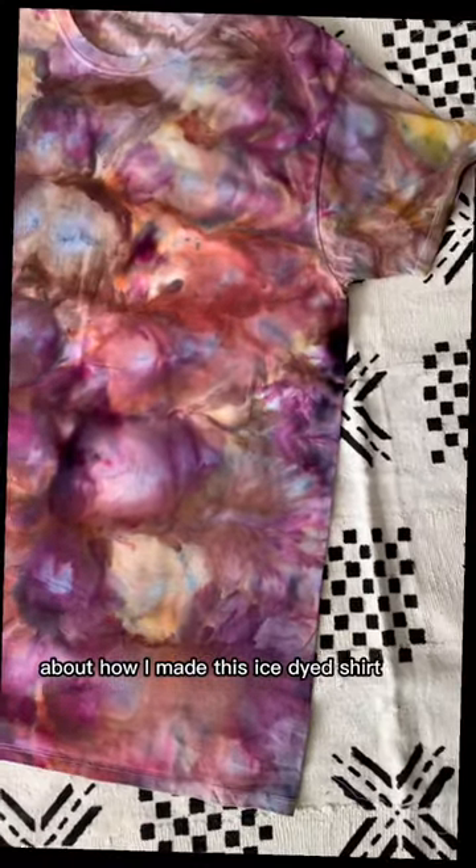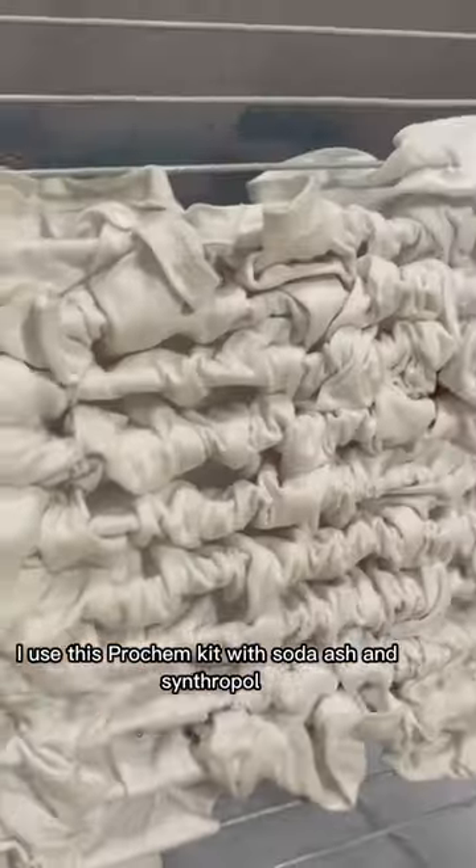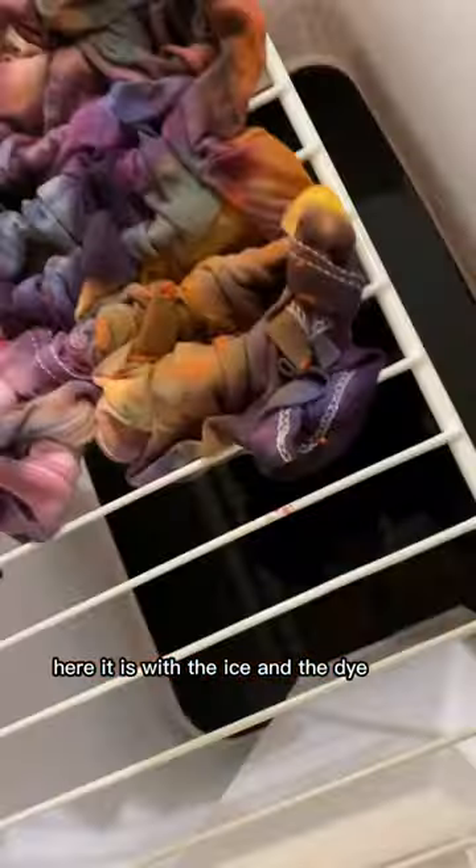Let's talk about how I made this ice dyed shirt. I used this Prochem kit with Soda Ash and Synthrapol and this closet made rack. Here it is with the ice and the dye.